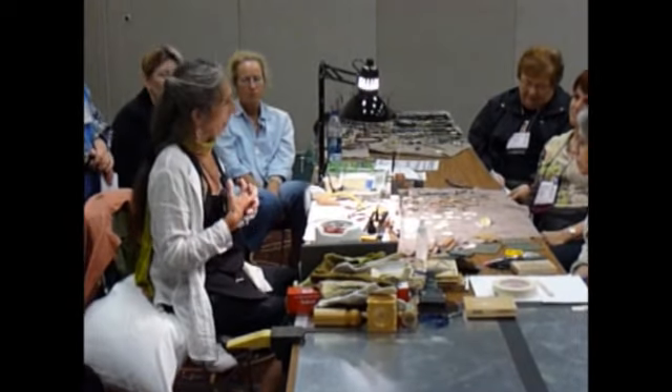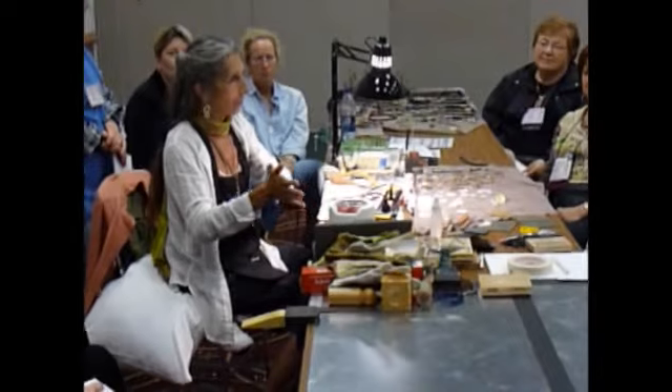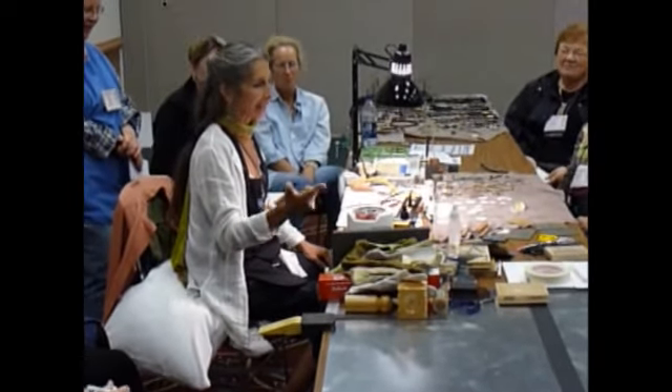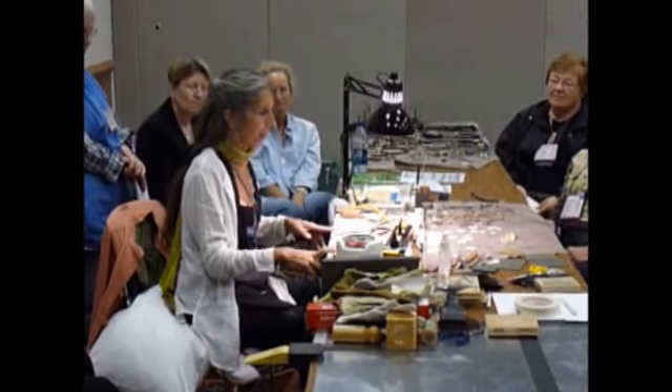We're joined with a student who developed this tool many years ago for granulation, which is an advanced metal technique. He said, why don't you try the ultralight for kum-boo, because I was working on it for the hot plate.